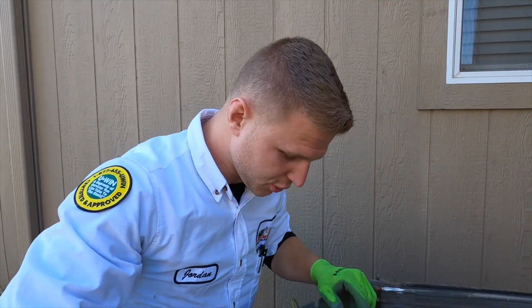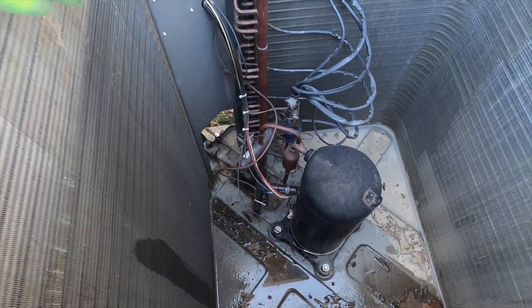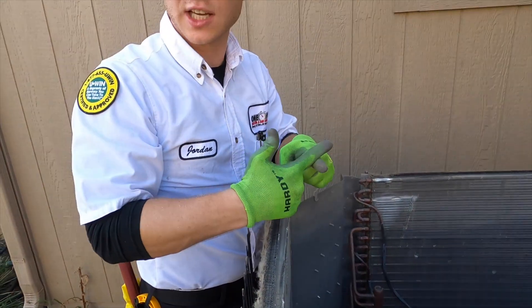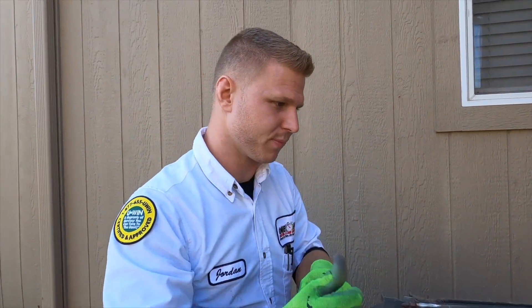It will rub a hole into the copper — I know it sounds crazy — or what will happen is it'll rub the protection off the wire and it'll be bare wire touching copper. You send voltage through that: instant short.